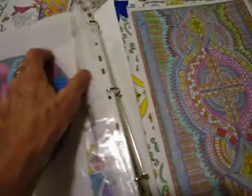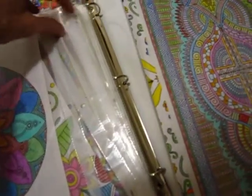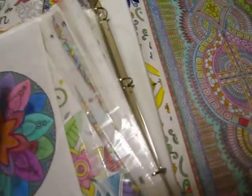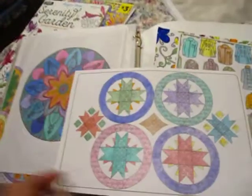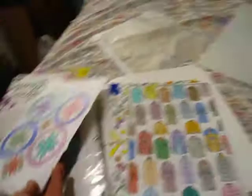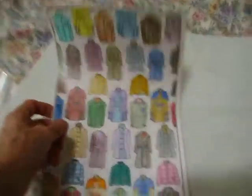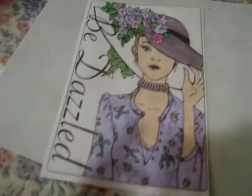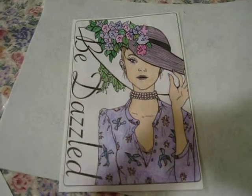I'm sitting here putting them in my binder. It's so full. Anyway, we've got this one. The other side looks like that. And we have this one with all the coats. And I love this girl on the back — it says Bee Dazzled. So pretty.